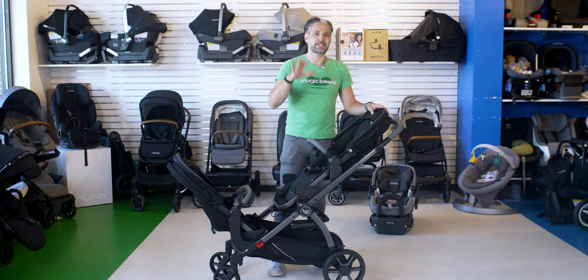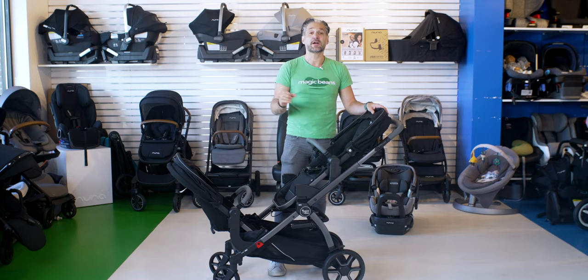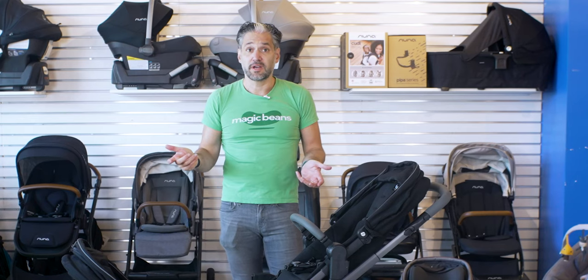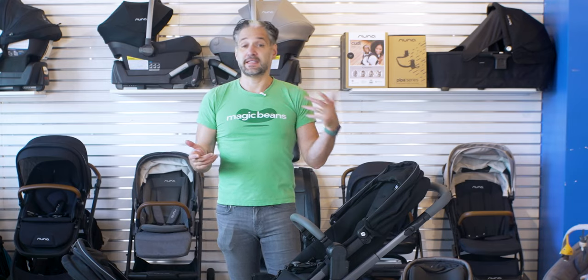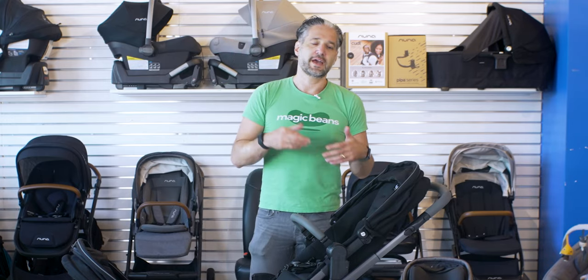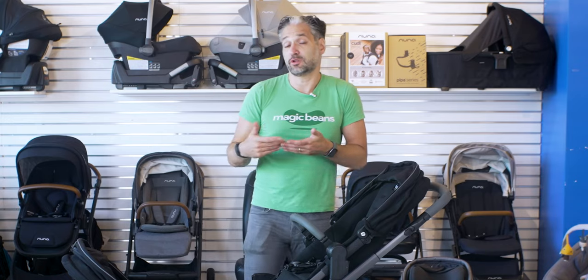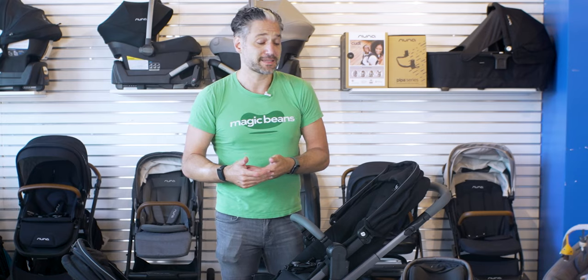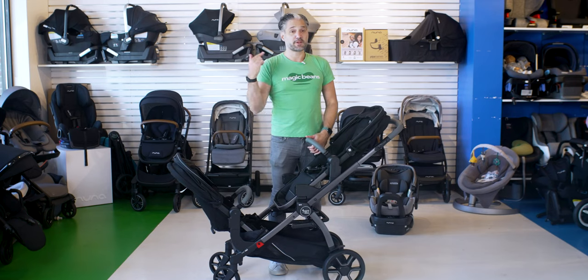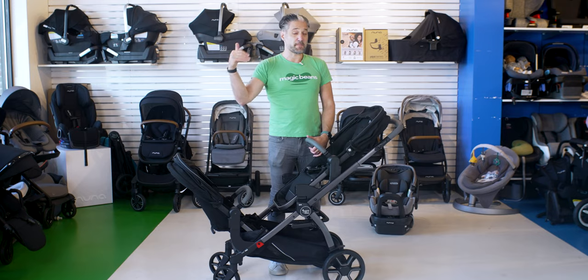I don't always talk about price, but I really need to here because this is a fantastic price point. You might be looking for a double stroller and didn't get a Demi Grow, a Vista, or a Donkey for your first stroller, and now you want a premium double — and you go to look and it's over a thousand bucks. This all-in is less than one single Vista, but you're still getting the same quality, if not even better. Again — Italian-made stroller.